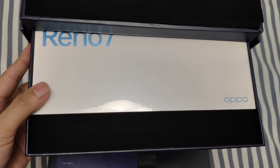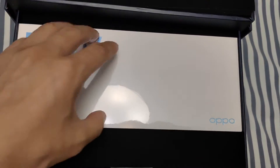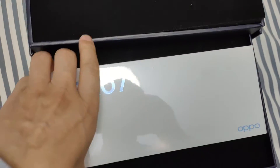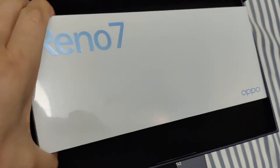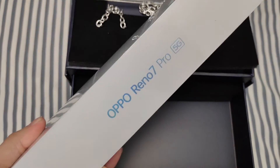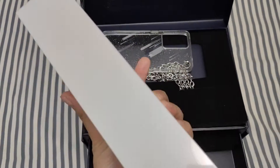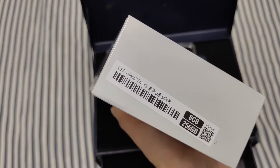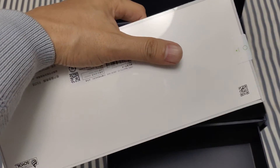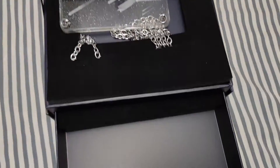OPPO Reno 7! The smartphone is in the case. The box of the smartphone is not a special design — it's just a normal design. And here it says OPPO Reno 7 Pro 5G, 8GB plus 256GB, so it's a higher spec specification.